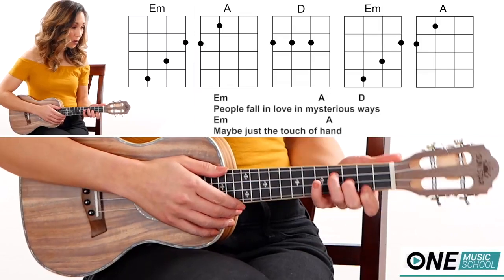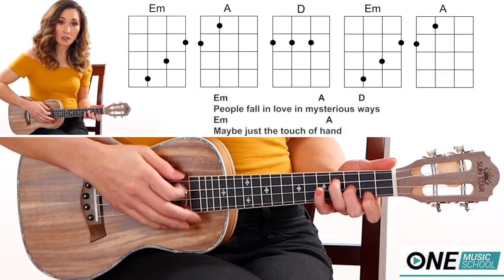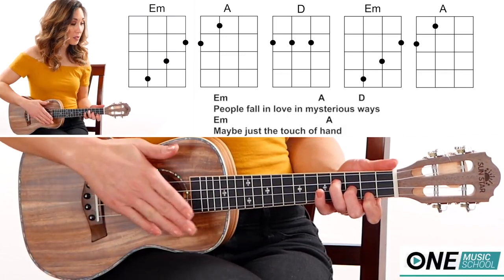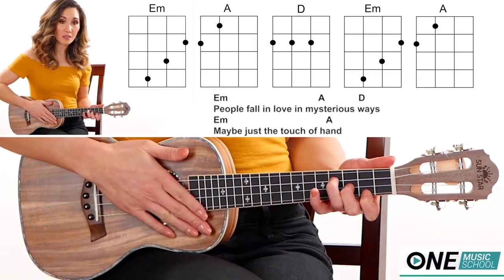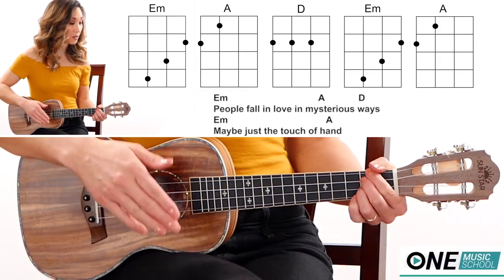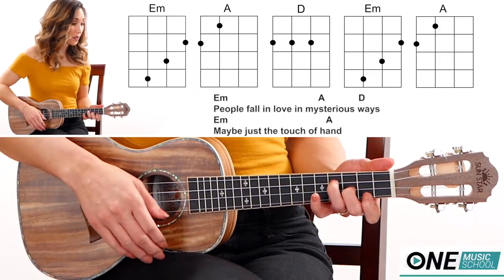Now for the pre-chorus. I have my E minor and I'm going to strum down, then tap in between. Strum, tap, strum, tap.